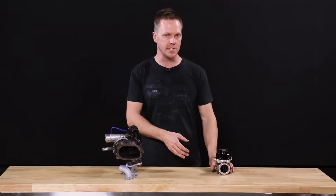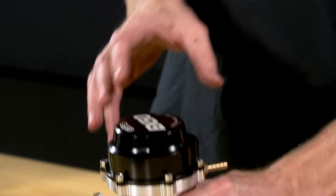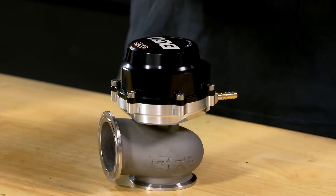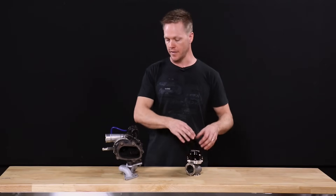Here's an example of an external wastegate — this is the GFB EX50. One of the other benefits of this over the internal setup is that you can easily change the spring rate for your base boost pressure. Just pop the cap off, put in a different spring, and you're ready to go.